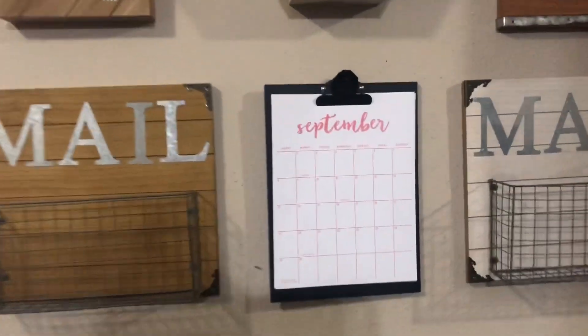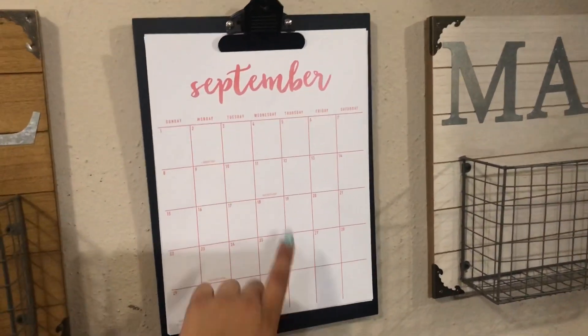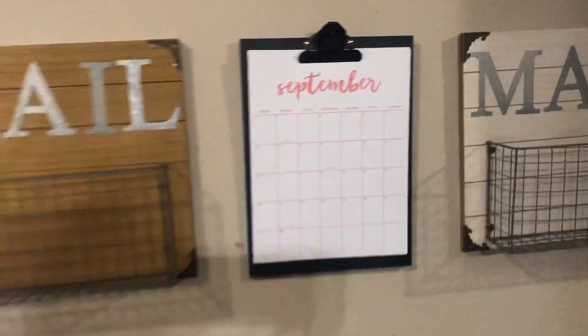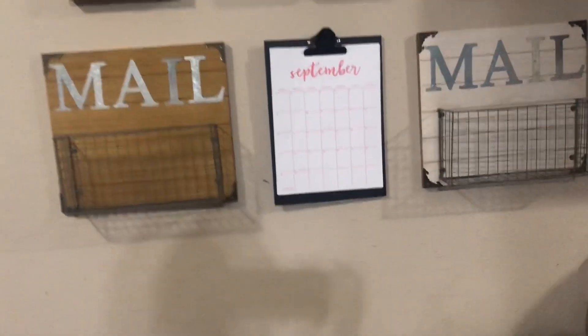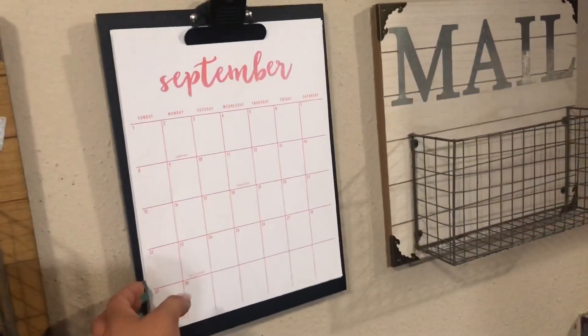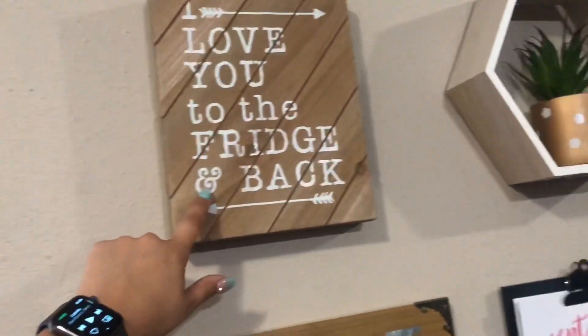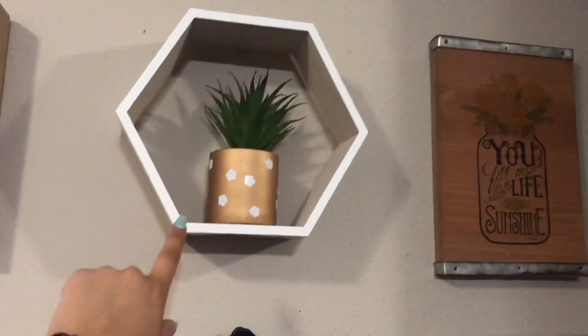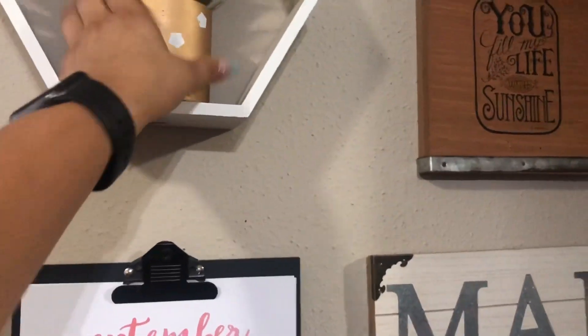This is a calendar — it comes with different sheets you can basically print off online from Pinterest. I bought it at Target; it was in their dollar section. I honestly bought this at the beginning of the year and never used it, but now since the year is almost over I'm just going to print out more sheets and put them on there. This little hexagon thing I bought at Dirt Cheap. This one was from Home Goods — it says 'love' on it but I don't really vibe with that, so I just turned it around and it makes it look really cute. And then I got this one at Home Goods too.